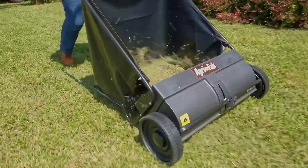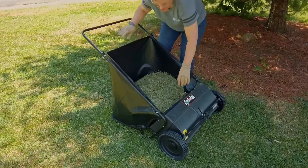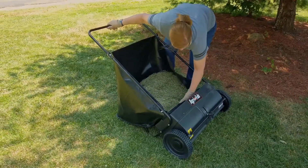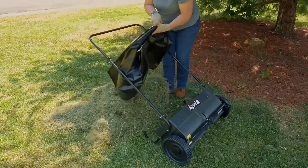While operating the sweeper, it is best to consistently keep the sweeper level to the ground. To empty the hopper, lift the lower bag rod out of the bag rod holders. Then on the back of the hopper, pull the lower bag rod away from the sweeper while keeping a hand on or removing the upper bag rod, then tilt the bag to empty.